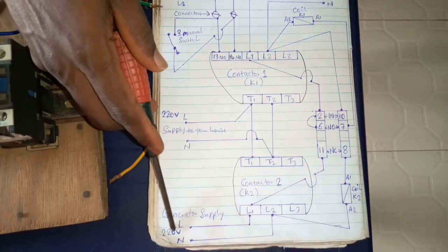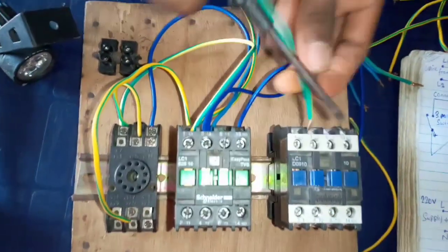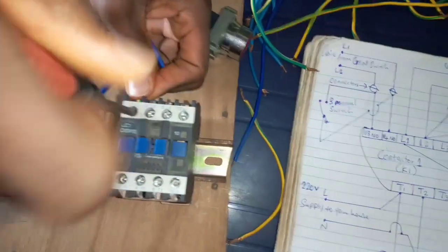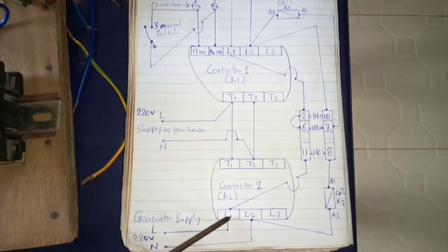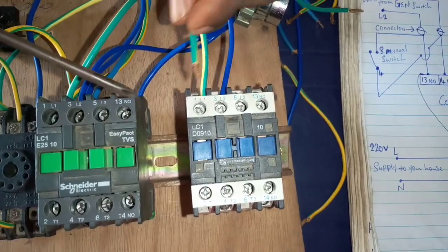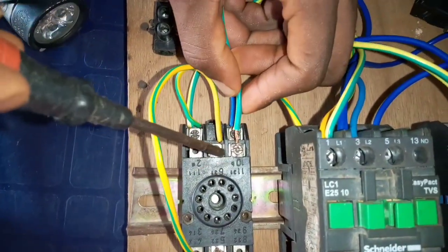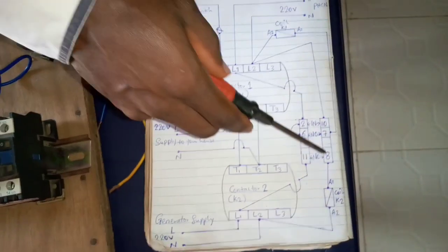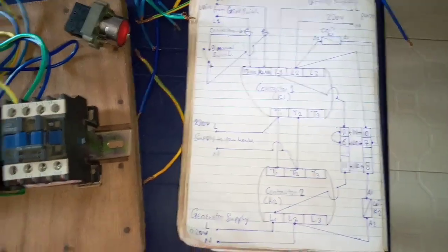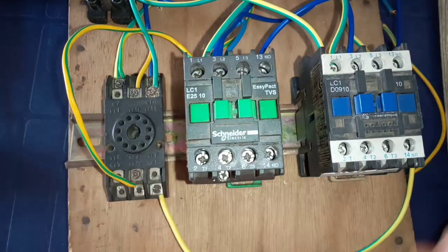Looking at the diagram again, for the generator supply: generator supply goes to LO1 and LO2 of contactor 2. So we connect generator supply to LO1 and LO2 of contactor 2. Then LO1 of contactor 2 connects to terminal number 11 of the pin relay. Terminal number 8 of the pin relay connects to terminal number A1 of contactor 2 — this is the terminal number A1 of contactor 2.